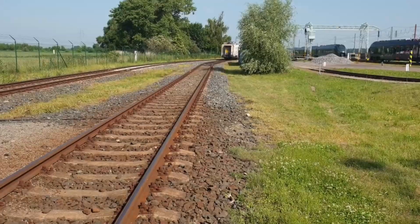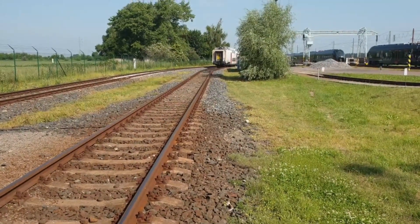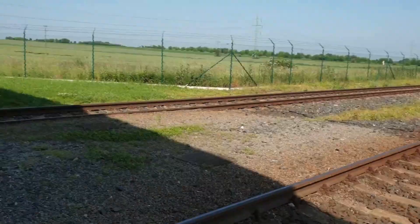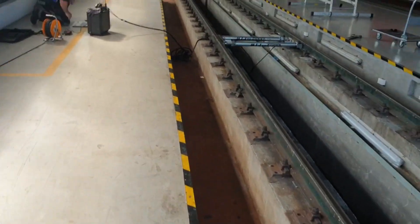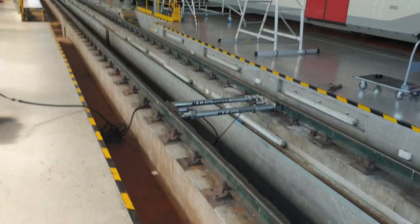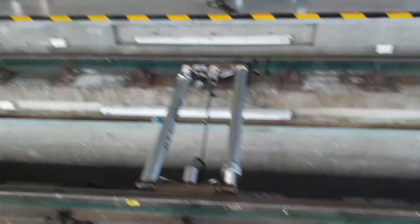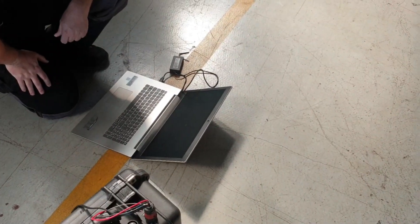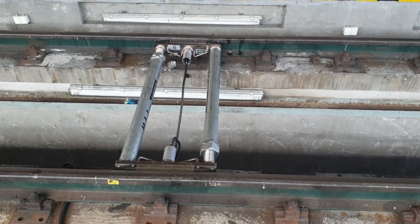I'm just going to go through how we weigh a train. Here comes our train — basically what we do is we use a loco to push the unit over the load cells we've got set up here. We stop the train when the wheels are centered on the load cells, which is in turn linked to our laptop here, which we'll use to generate and validate the weight of the unit.